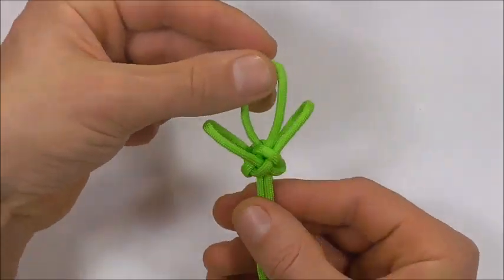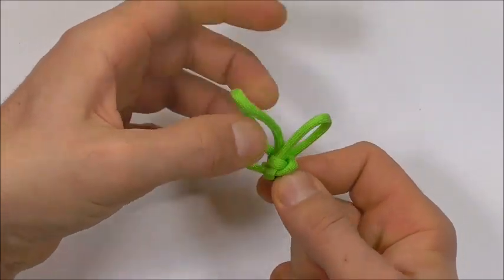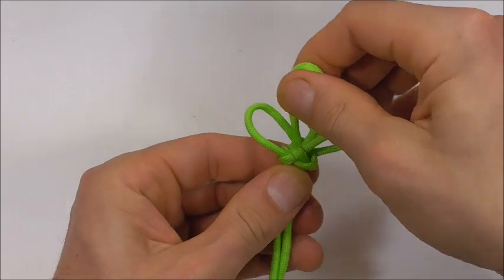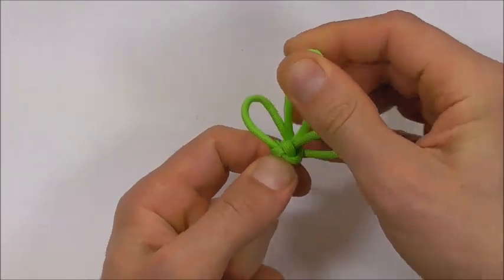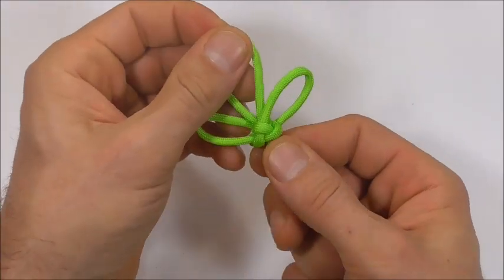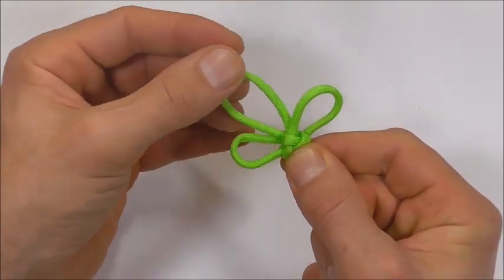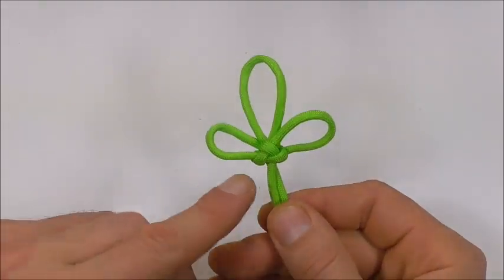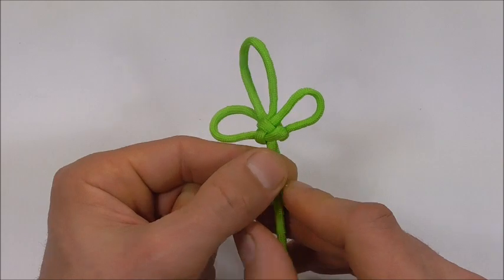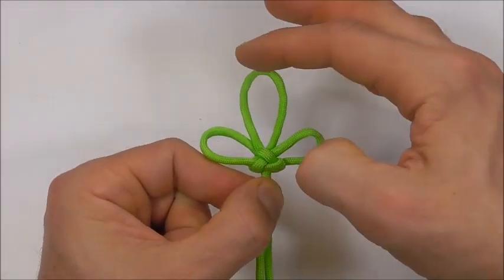So now we should have three loops at the top and we just need to progress by tightening this whole thing down. Tighten the knot and you should end up with a triangular shape on both sides here and your three-leaf clover at the top.